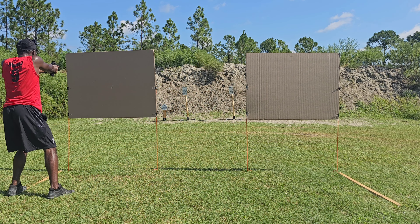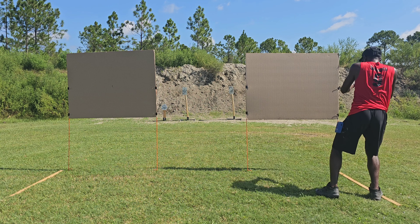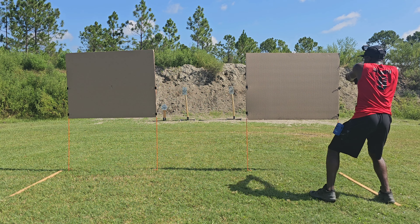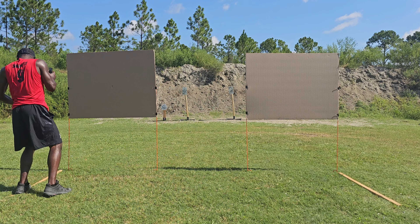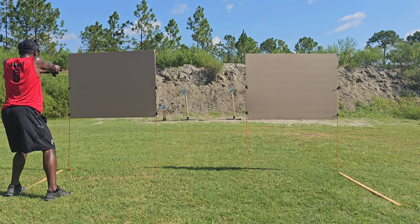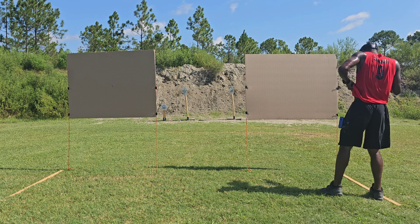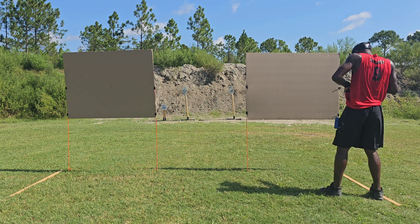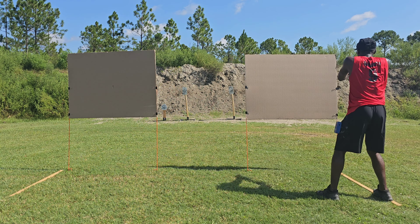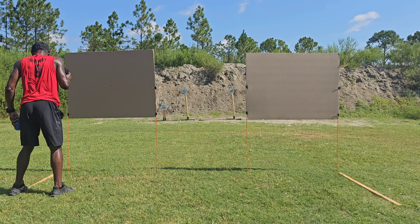Four thirty-one, miss. Four thirty-four, two meters. Four forty-nine, clean. Four thirty-two with a miss.